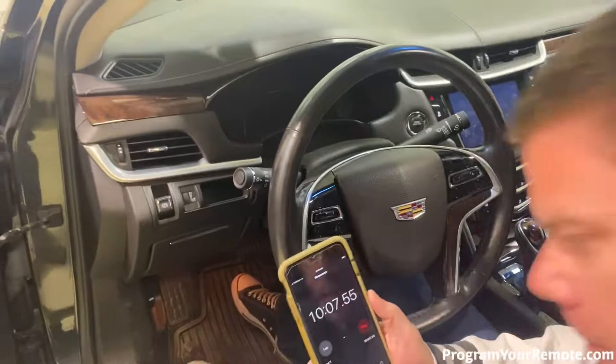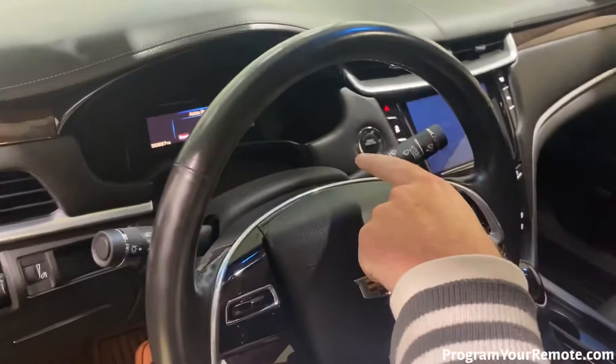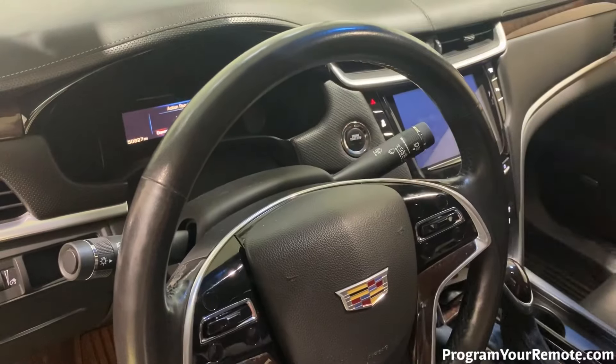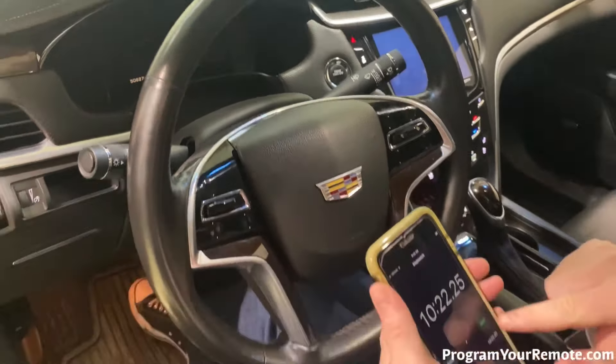Now we've hit our 10-minute mark for the second time, and we're going to repeat the previous step exactly. I'm going to close and open this door just to get the light on the dash. You'll see the message on there again, so we'll go ahead and press the start button, then reset our timer. We'll see in 10 minutes.